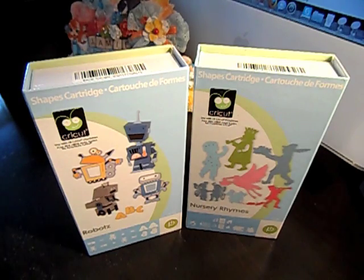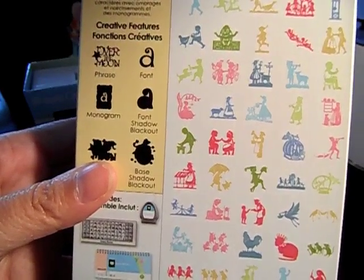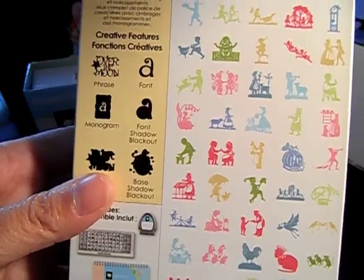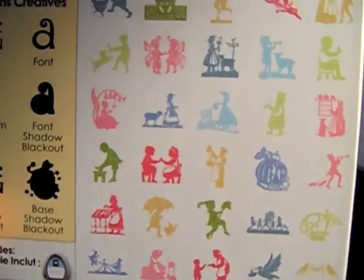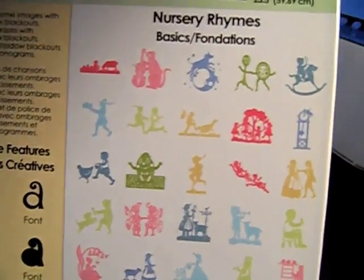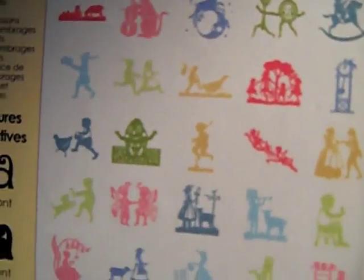Thank you. Bye bye! I wanted to show you the back so you could see what the cutouts are. This is for the Nursery Rhymes. And then if you really wanted to look at these closer, you can Google 'Nursery Rhymes Cricut Cartridge.'